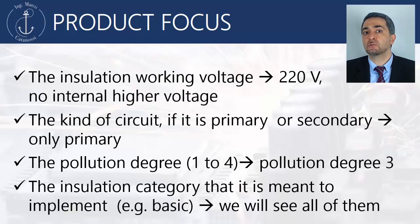With respect to the insulation category, we will see all the possibilities: basic, supplementary, and reinforced insulation implementation.